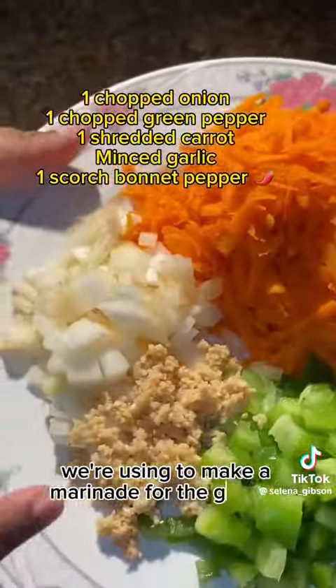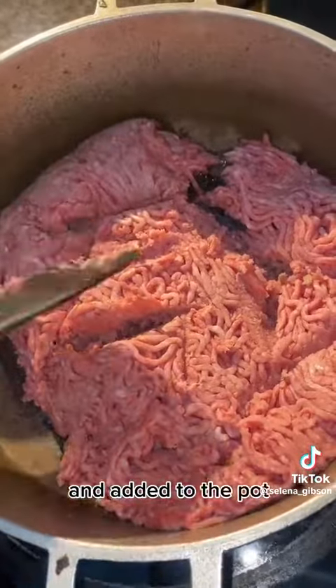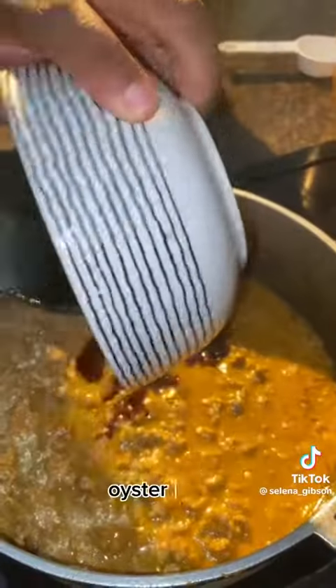Now these are the ingredients we're using to make a marinade for the ground beef. Blend up all your herbs, just like that, and add it to the pot. Incorporate everything together, then we're adding our sauce which consists of soy sauce, oyster sauce, and ketchup.